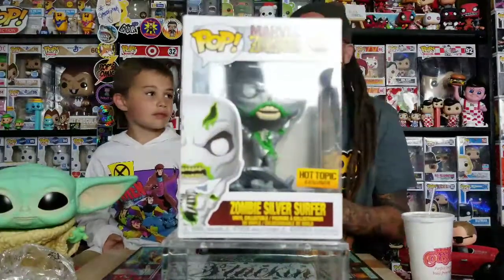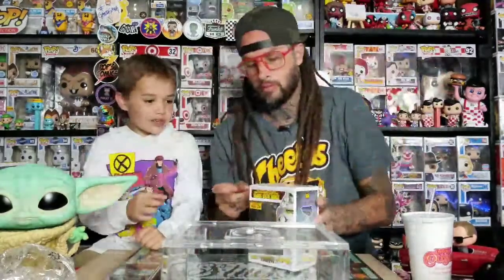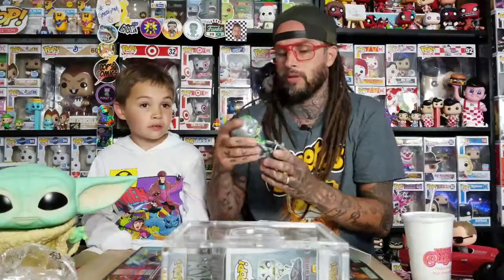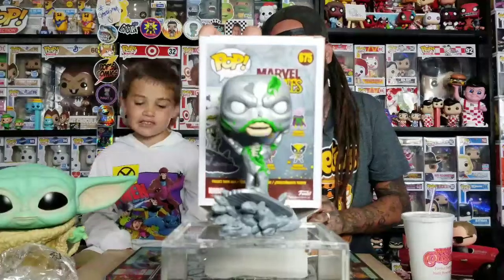Also, one more pop we picked up at Hot Topic not too long ago — like yesterday. This is Zombie Silver Surfer. We went to pick it up and I think it just came out yesterday. There's a little white piece if you took off his hands. This is the only one I know of that's not a bobblehead, except for Stan Lee. Sometimes the bobble is positioned differently — like the Man-Thing where the head sticks out front and bobbles. I didn't know how they were gonna do it, but I like that one. That was definitely a cool one.